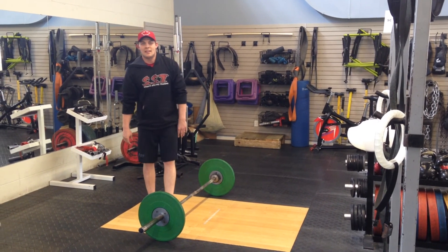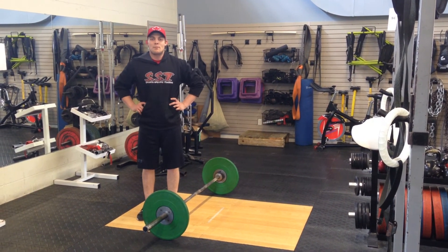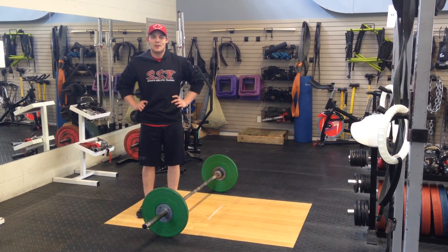Next week we will be going over the lunge. Please like our Facebook Butts and Guts page for more Tushy Tuesdays. Thank you very much.